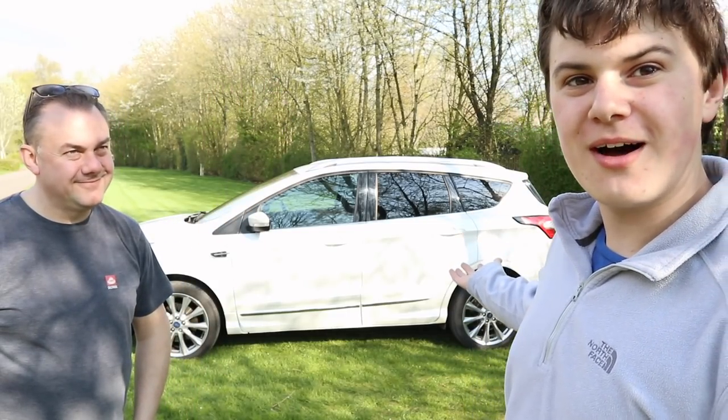Hi guys, welcome back. I'm joined with dad because we're going to review our tow car, which is a Ford Cougar 2-litre TDCi with the 180 horsepower engine, coupled to a six-speed manual gearbox with the four-wheel drive option. So without further ado, let's have a look around it.